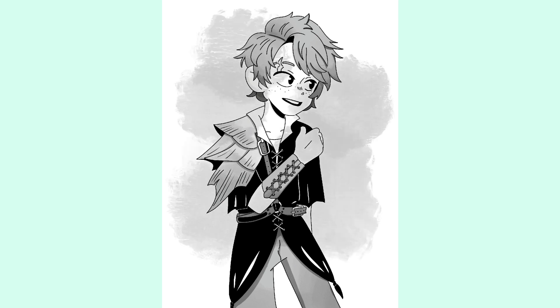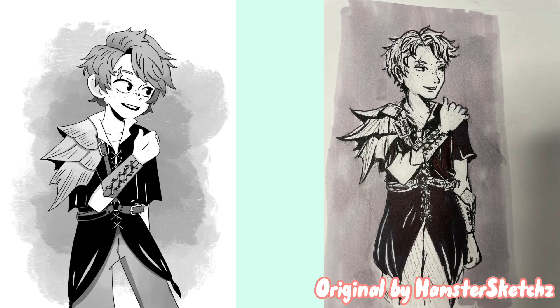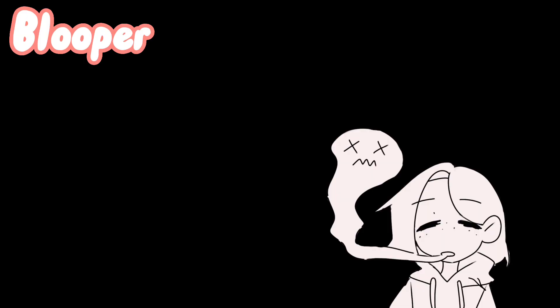For the background I added like a paint texture. Thank you so much to Hamster Sketches — sorry if I'm saying that wrong — thank you for letting me draw your character; this was a lot of fun. And thank you guys for watching — I hope to see you in a couple weeks, bye!